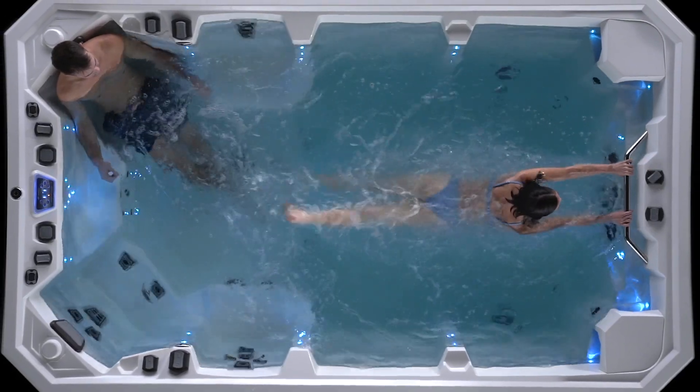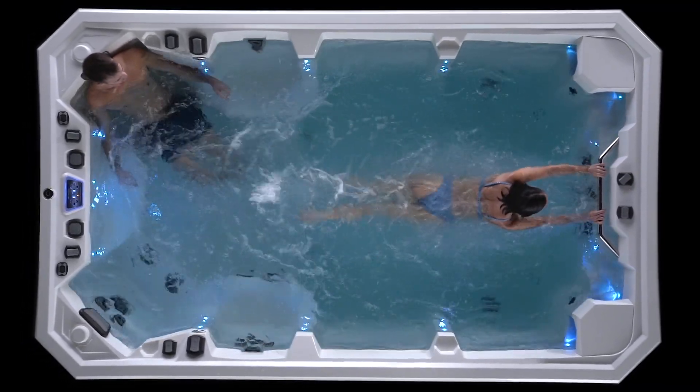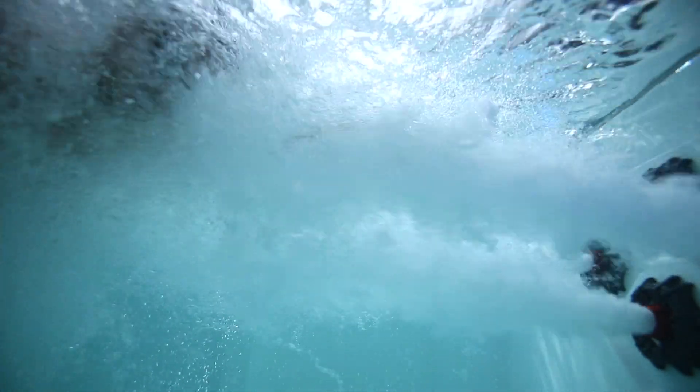The four whitewater 4 swim jets produce 360 gallons per minute of flow that accomplished swimmers will appreciate. Plus, the flow is adjustable up or down to your specific needs.